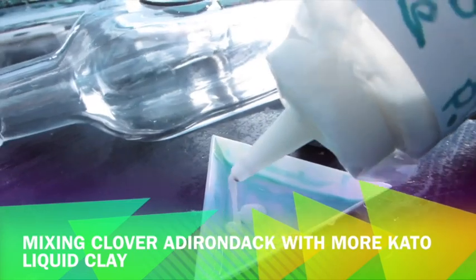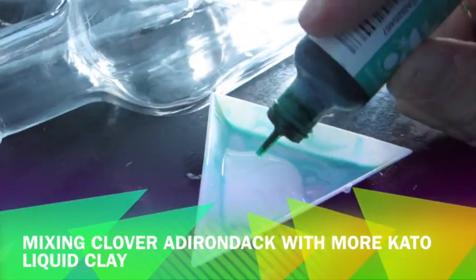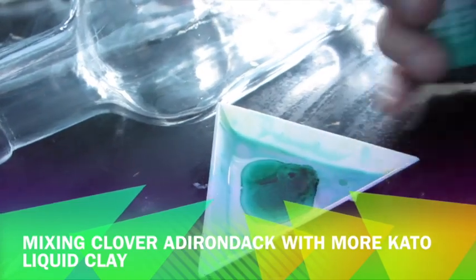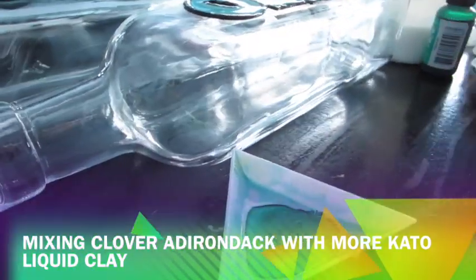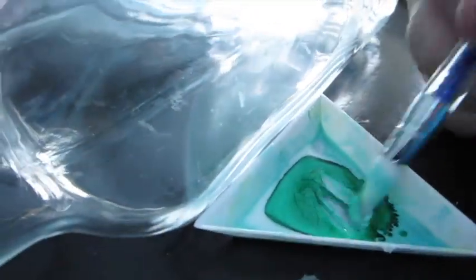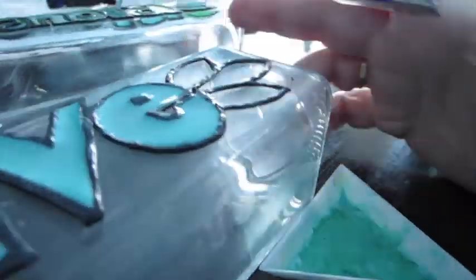So far my husband — who's up when it's dark — hasn't reported anything glowing, so maybe the glow-in-the-dark powder didn't work. I haven't had much success with glow-in-the-dark powders. I needed some more clay, so I used some clover Adirondack ink with more Kato clay, mixing it in my little triangular plastic dishes. Those dishes from eBay are polymer clay compatible — the clay doesn't eat them up.